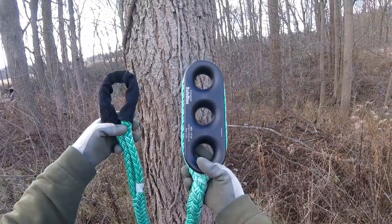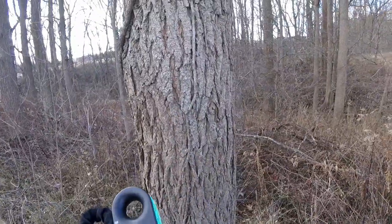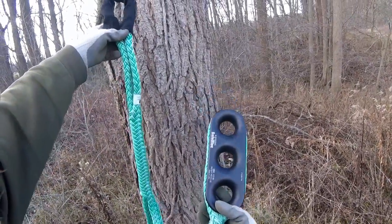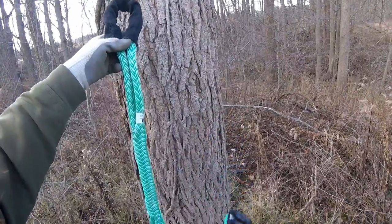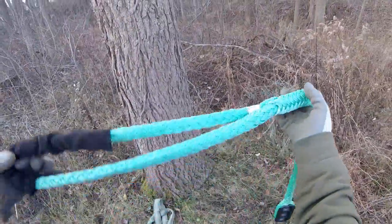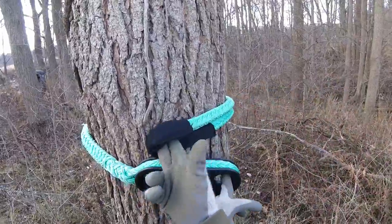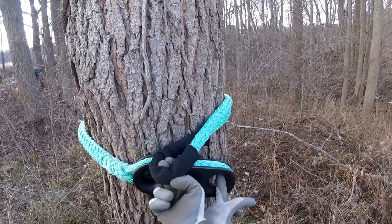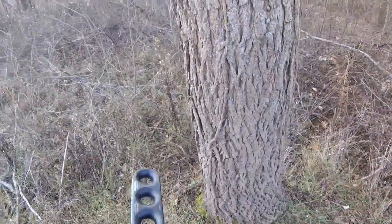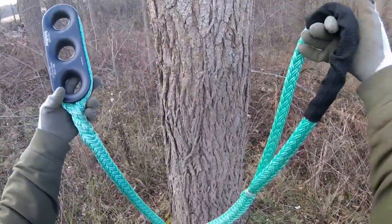Now I want to look at one other situation: what to do when your whoopee sling isn't quite large enough. Say I was on this spar and wanted to use a safe block to do some negative rigging off of it — by experience I can tell this whoopee sling is probably not quite long enough. I'll extend it all the way, make it as large as possible, and check. You can see the adjustable eye isn't quite large enough to fit around this spar. One way around that is people prefer to use dead eye slings on their safe block, but another way is to actually extend your whoopee sling and make it larger.